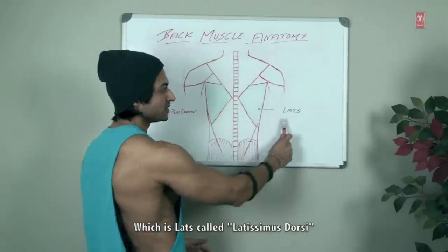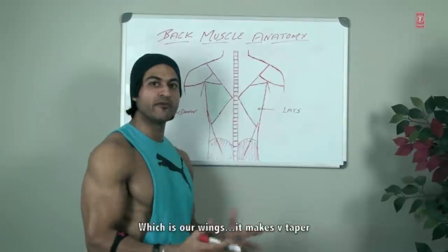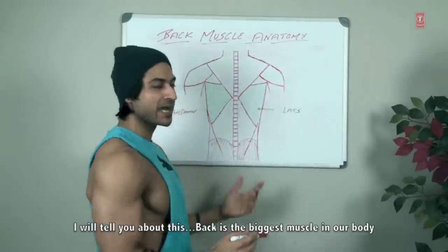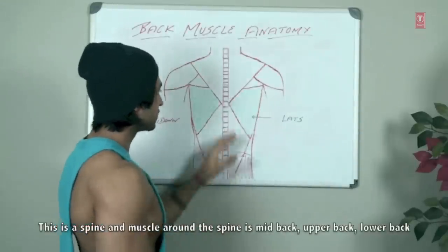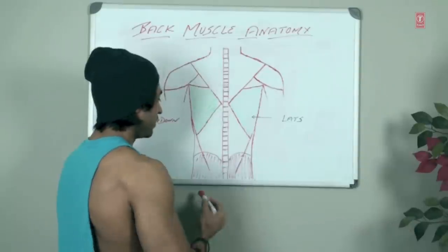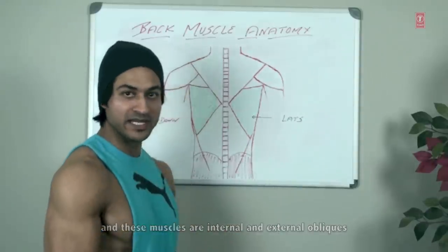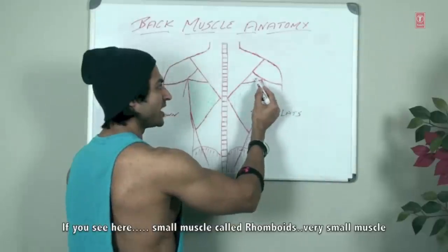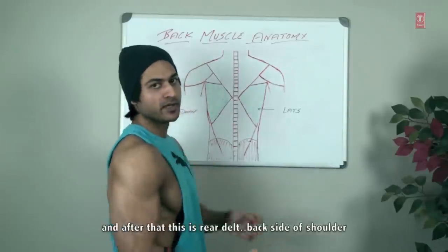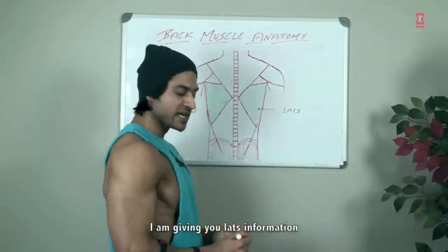The lats — it's called latissimus dorsi — are our wings and give us the tapered back. The back is the biggest muscle to open our body. This is your spine and the muscles around it: mid back, upper back, lower back. This muscle here is your entire lower back, and this is external and internal obliques. You also have rhomboids — a very small muscle — and rear delts, shoulder, upper back.